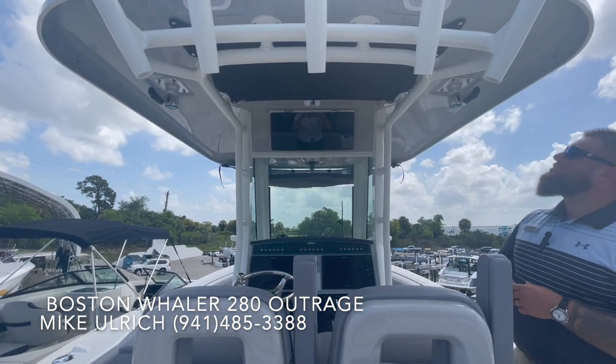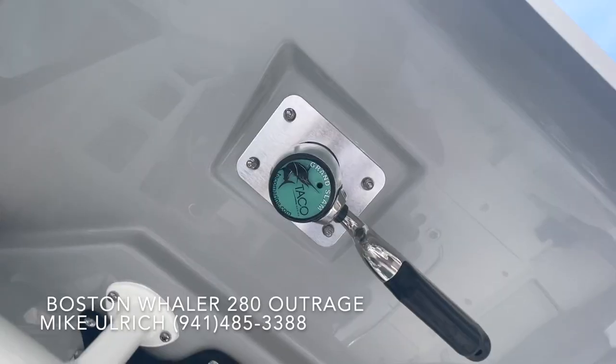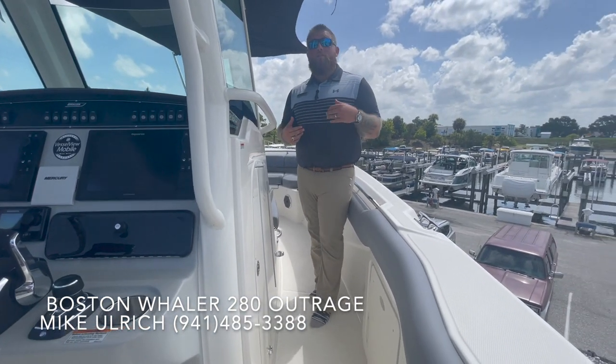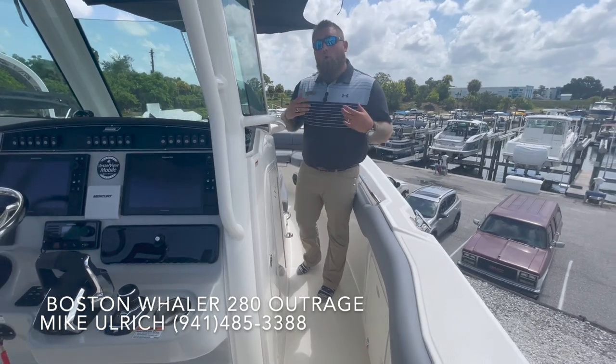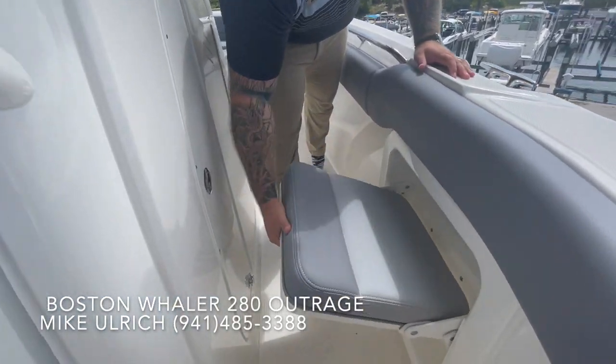Also not to forget to mention, this is the matching paint color underneath on this one, which is also equipped with the nice Taco outriggers for those serious fishermen. Moving forward to the bow of the boat, this one does have the head option located right in here. But a cool thing on both sides of the boat, which is an option, are these drop-down trolling seats.